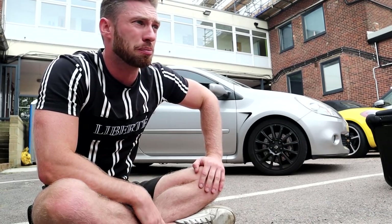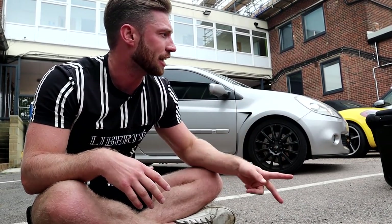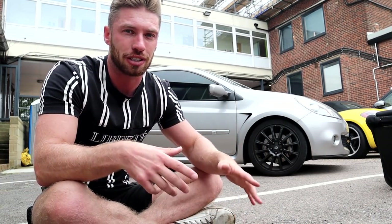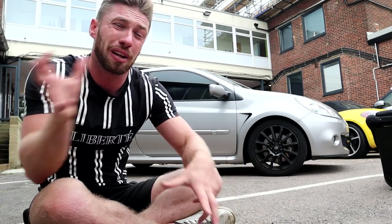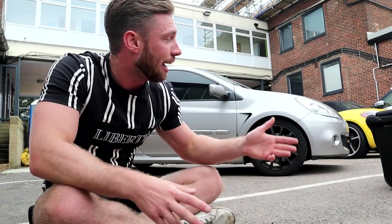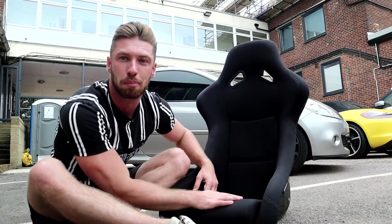Last episode you've seen that we stripped the Cleo. I don't want to say totally, because there is some more weight I can take out of this car. But for today's episode, I'm just going to put this final thing in, which is actually really important. We're going to explain some of the things I may or may not take out, and the reason I'm not taking them out is because I'm getting more parts which are just going to replace those things - it's kind of going to equal out.